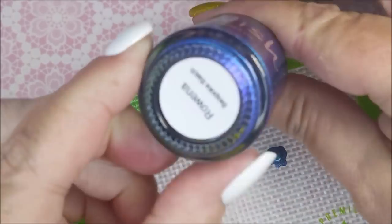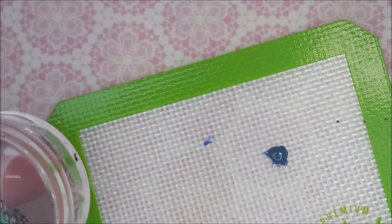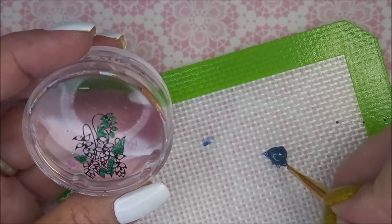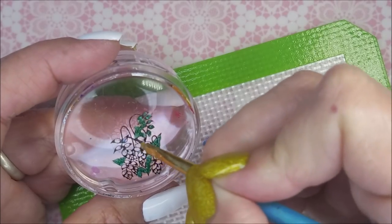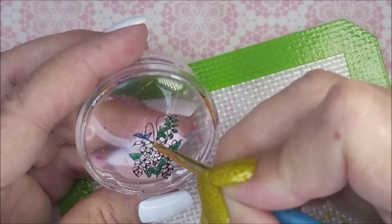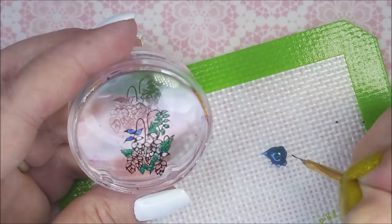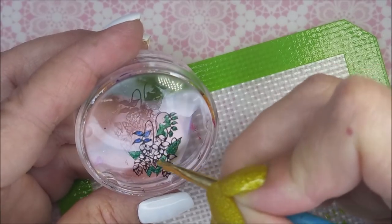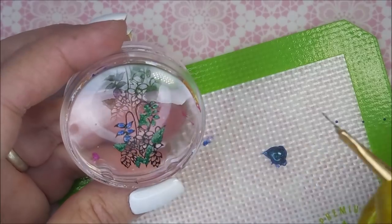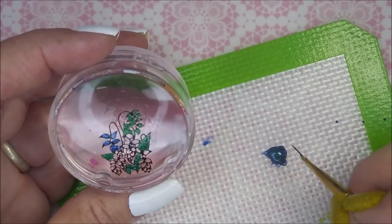Now I'm going to use Rowena, also from Polish, and fill in the rest of this image. Rowena is an unusual polish — for the most part you'll see the blue-purple look to it, but when I was playing with it in the sunshine on my breaks at work, there is a green flash in there too, and it's just so, so pretty.